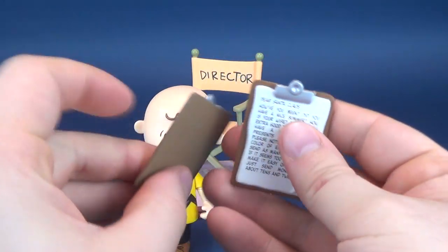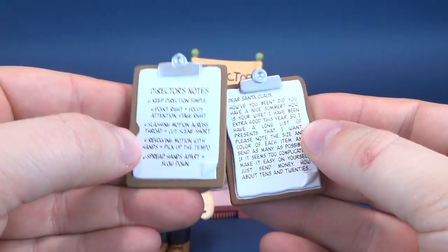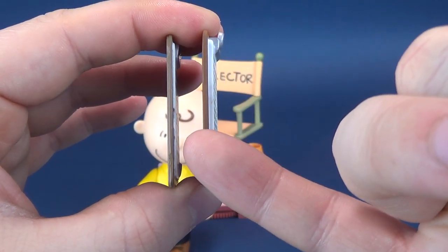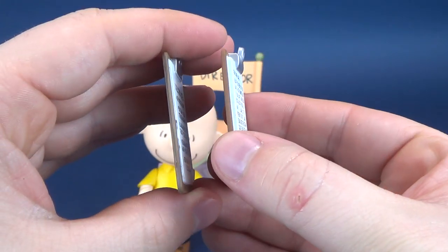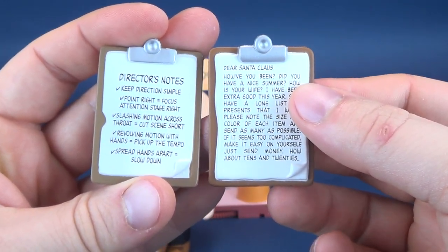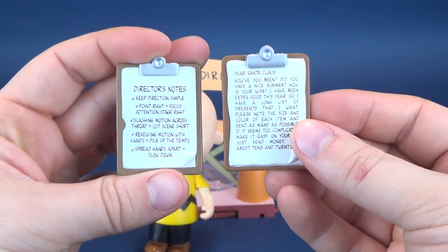I don't know why they couldn't have just made the hands suited for the accessories they deliberately included with the figure. I want to show you the two clipboards: this one was for Sally, and this one is for Charlie Brown. What's interesting is if I tip it to the side, Sally's is thicker than Charlie Brown's — it didn't really need to be, other than just the coloring being different. The thickness of paper certainly didn't have to change. The curl is the same on the side; the shape is different on the paper. They really could have saved the cost of making a brand new mold and just reused the exact same clipboards. Sally actually held hers a little bit better than poor Chuck.